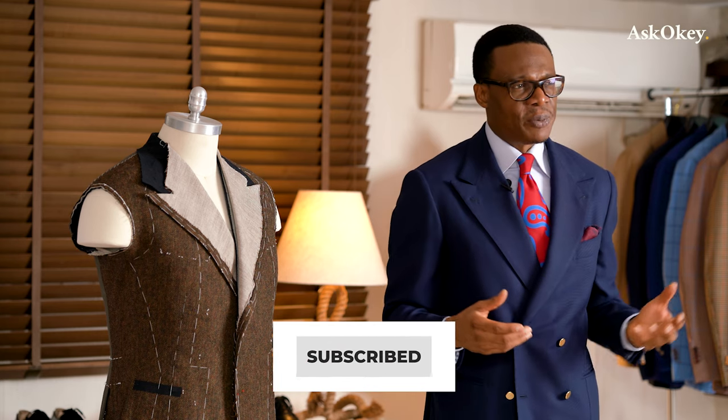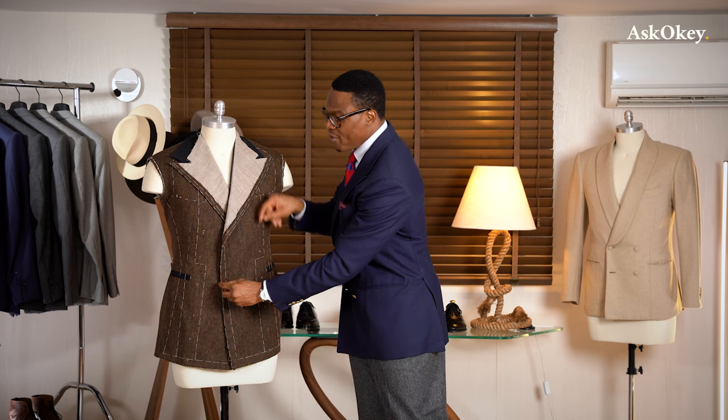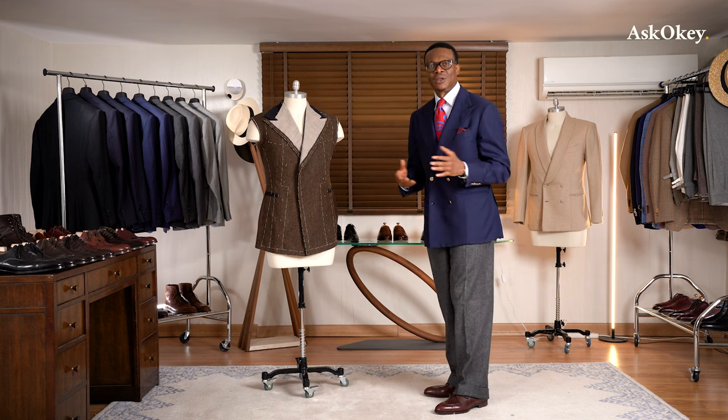One has to determine what the button configuration is going to be. For taller people, they can carry six buttons. I typically recommend for shorter individuals to go with the four-button configuration, because you don't want to make the jacket too busy. If you're shorter, keep things more simplified. So keep the button configuration to just four buttons — either a four by two, or preferably if you're shorter, go with a four by one, which buttons all the way down at the bottom button. As I said, it gives you a longer sweeping lapel line which serves to elongate the figure.